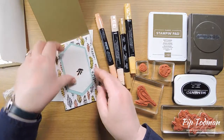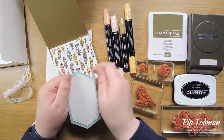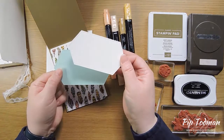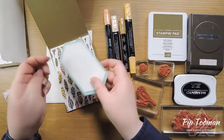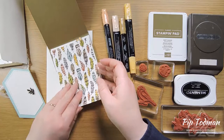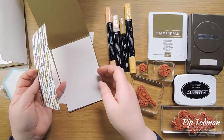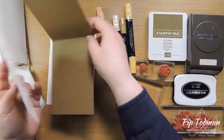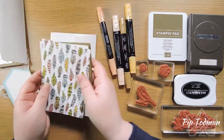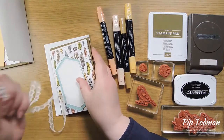You'll also get a Whisper White for your inside, and a So Saffron base. That's what you get in the first envelope. Then in the second envelope you'll get another one of these elements from Free as a Bird, another one of these labels, and a matching nesting label in Pool Party. You'll get a piece of DSP, an inner layer, and a card base of Soft Suede.